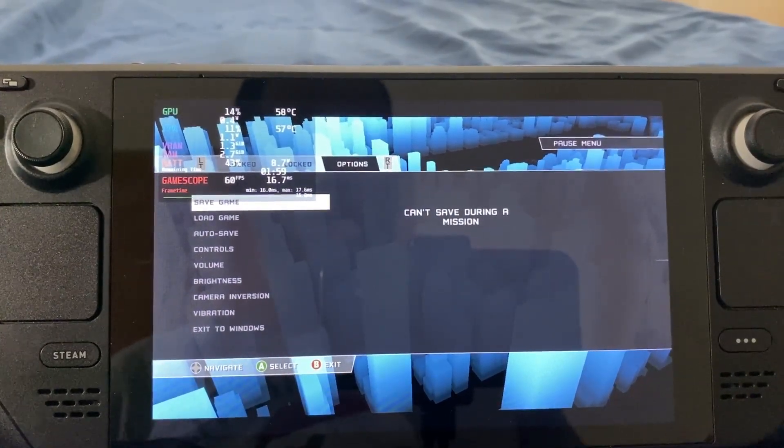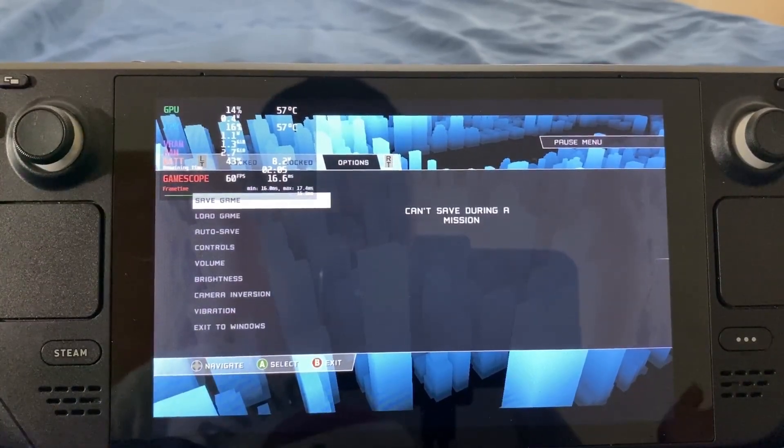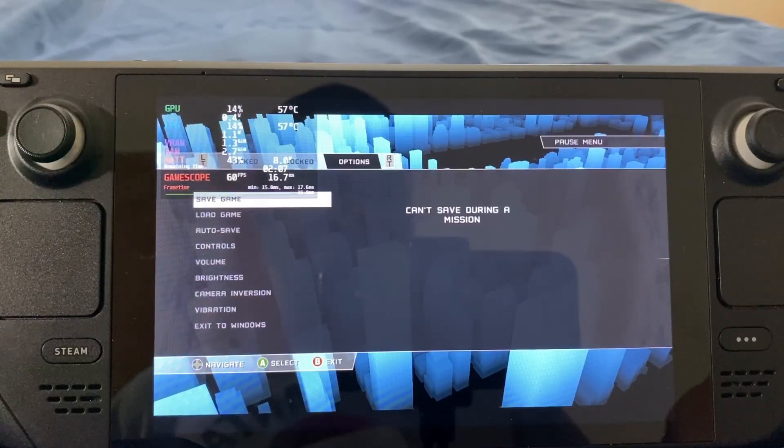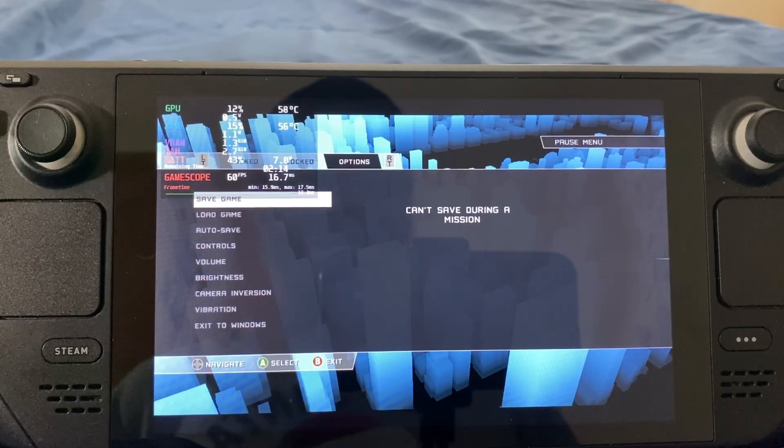This was me teaching you guys how to install Spider-Man Web of Shadows PC version on the Steam Deck — this is what I did to install the game onto the Steam Deck. Thank you guys for watching. Hit that subscribe button and hit that notification bell.